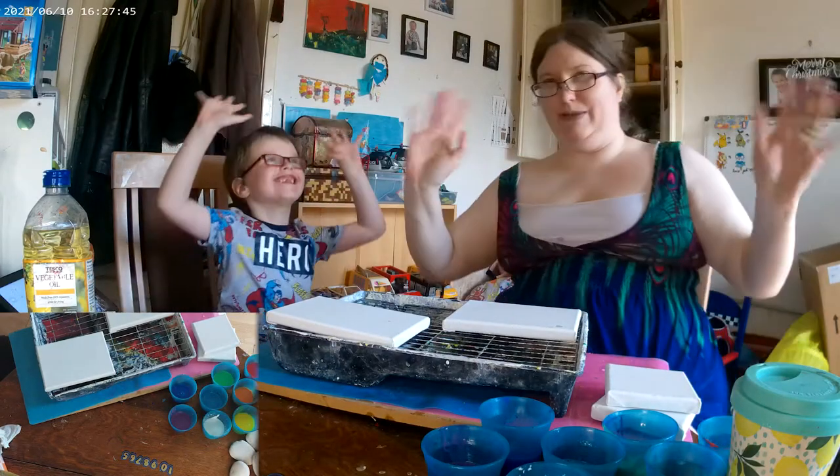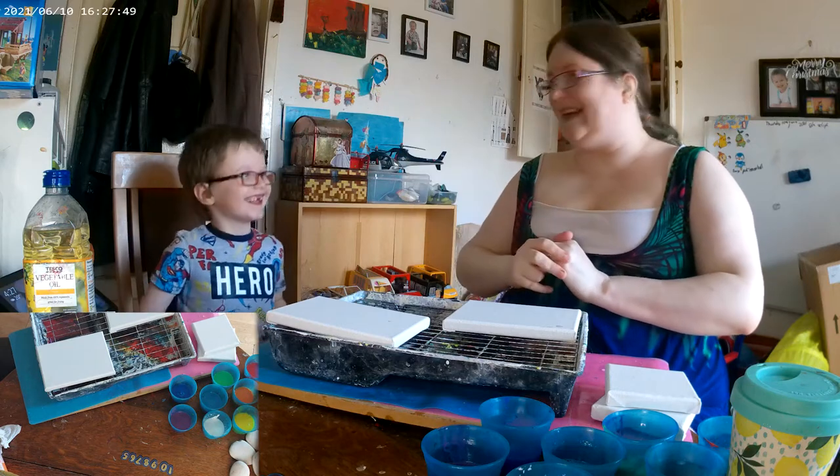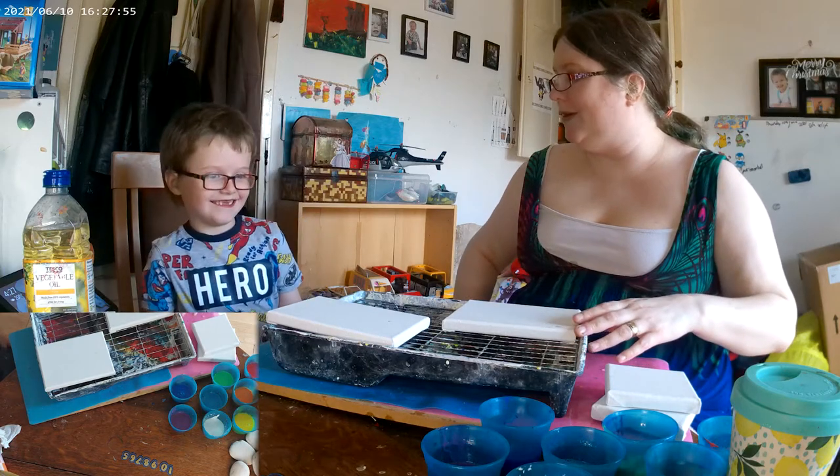Welcome today. We have Eli with us again today. I'm Artie Smarty Mum and we are going to continue with our work doing some paint plopping for Pride.